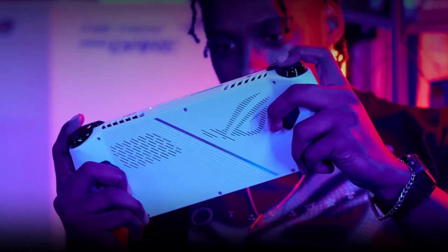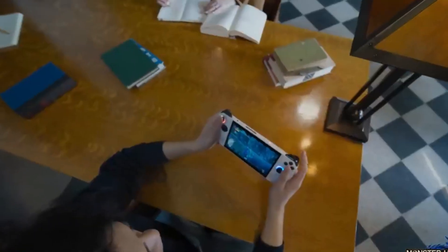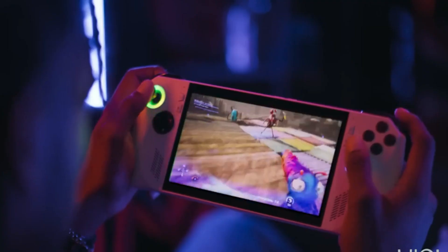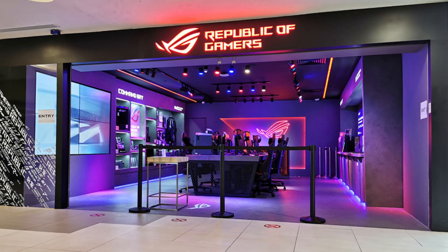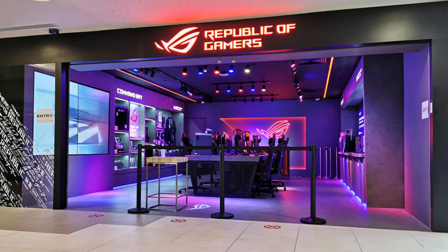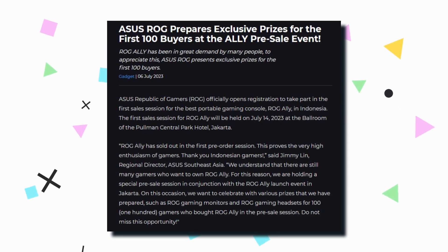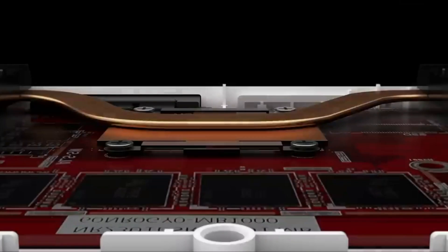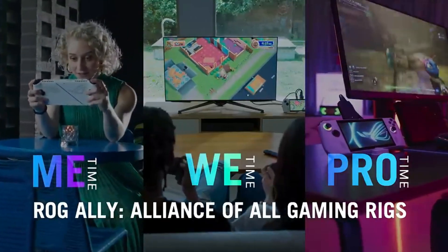The ROG Ally model with the Ryzen Z1 processor will be available in August for PHP 39,995, while the Ryzen Z1 Extreme variant is currently available for PHP 43,995. Both variants include 16GB of LPDDR5 RAM and 512GB of storage. Customers can purchase through ASUS and ROG concept stores, or via Shopee with 6-month 0% interest installment plans with free shipping from July 20th through July 31st, 2023.